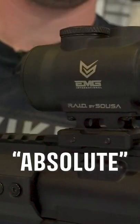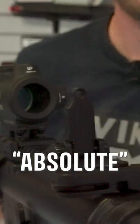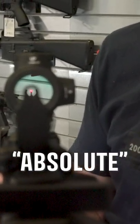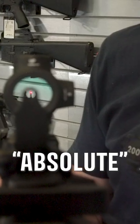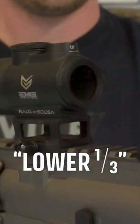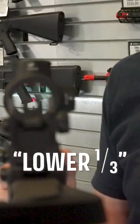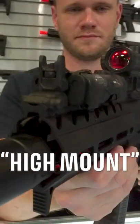But what does that mean? Absolute: using this riser will typically align your backup iron sights and the optic's center line, or the center of the optic's field of view. Lower third: using this riser height will typically visually place your backup iron sights in the lower third of your optic's field of view.